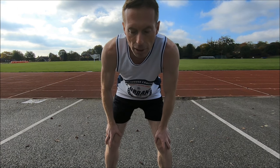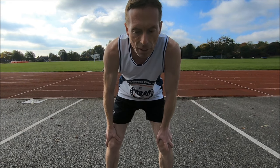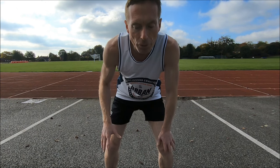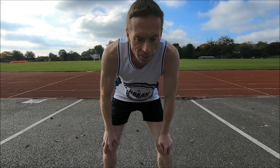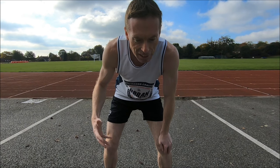It doesn't help that my right leg is longer than my left. So I'm realising now I need to actually change my technique so that it's not symmetrical — so that the right leg does something a bit different, which I haven't got the clarity of mind just now to say what it is.